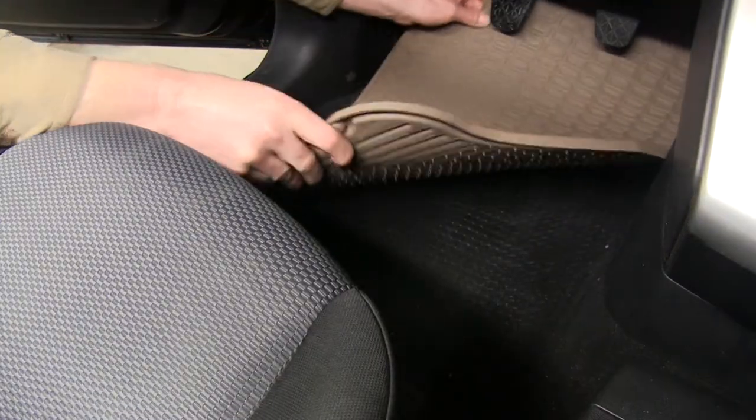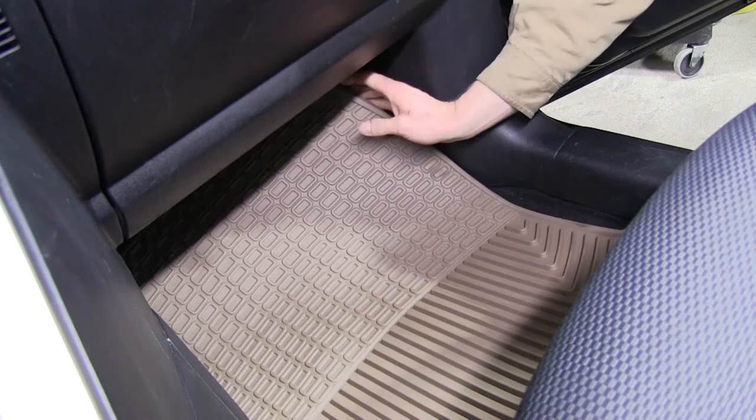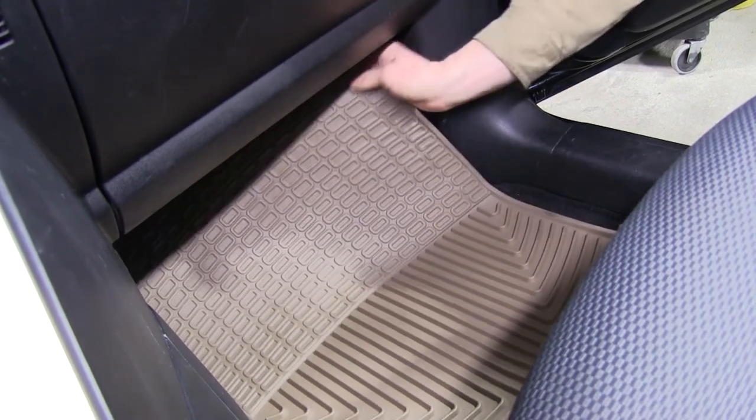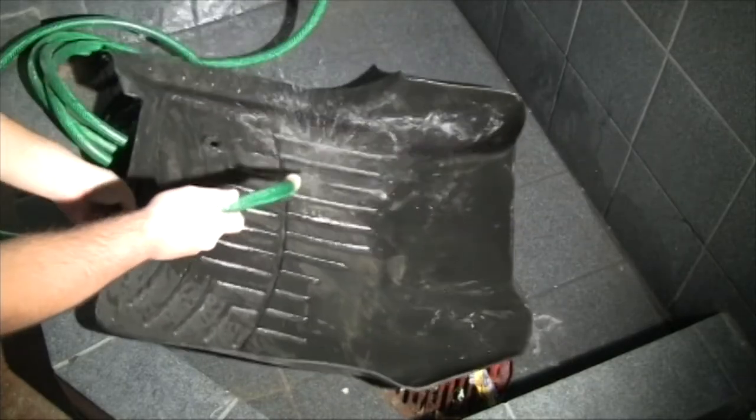The raised ridges on the mat help channel fluids away from your shoes and also away from the carpet, and stays inside. The shape, channels, and moldings all help keep dirt and debris contained in the liner and not in your carpet. These liners can be easily removed from a vehicle and cleaned with soap and water.